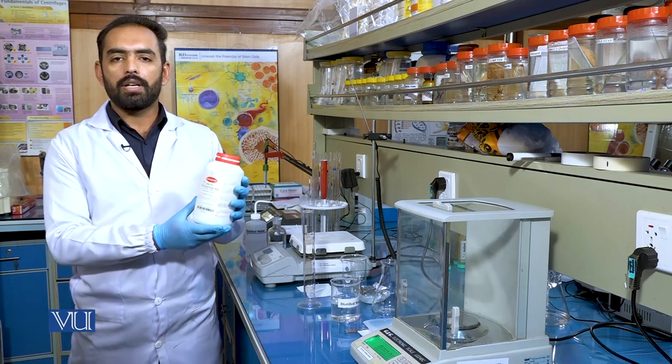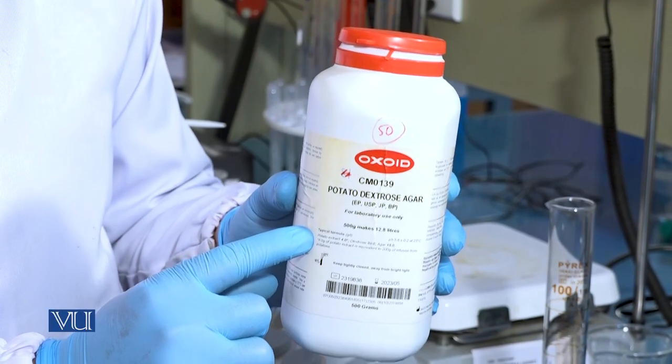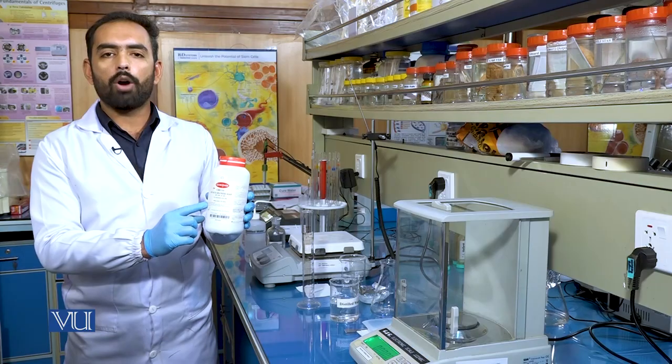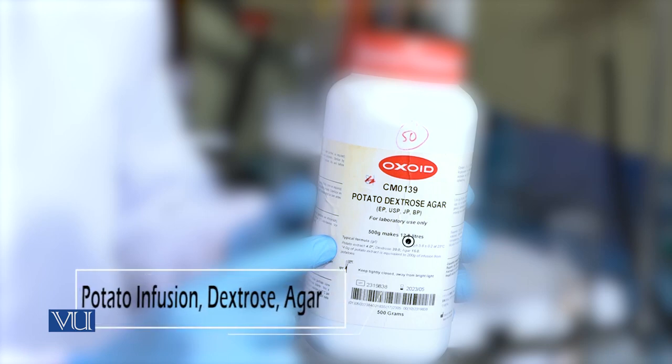This is a potato dextrose agar powder. Always check the lot number and expiry date. The upper panel lists the composition of the potato dextrose agar, which is composed of potato infusion, dextrose, and agar.